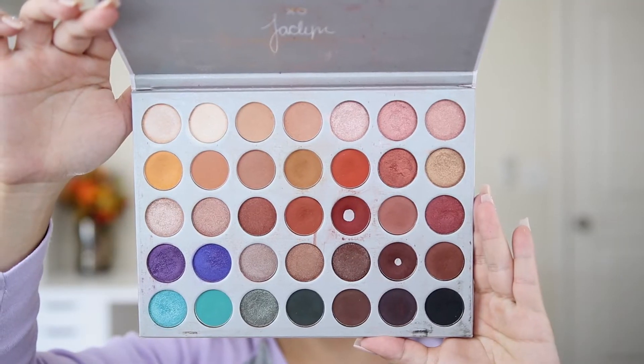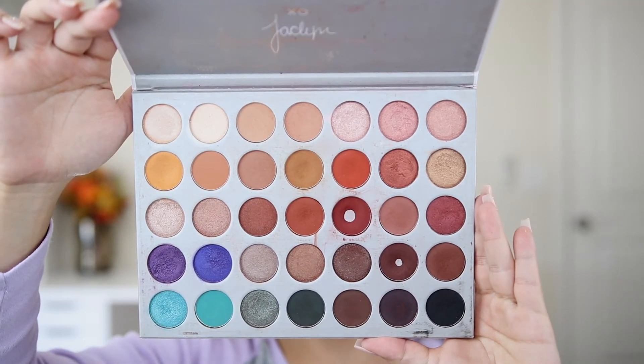I am going in with the Jaclyn Hill palette by Morphe. This is one of my favorite palettes. I have a lot of videos using this palette and I think the warm tone shades are really beginner friendly because there are a lot of light, medium and dark browns, so it really helps you build up intensity.